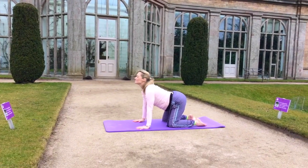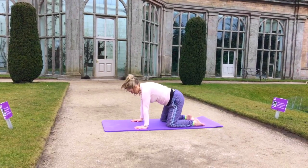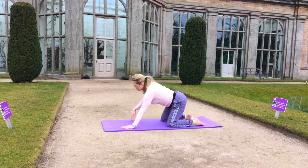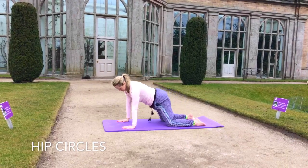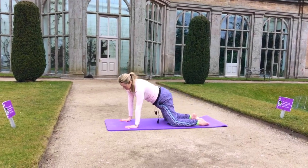Pushing the pelvis down and then drawing the belly up towards the back, as we start to now circle and rotate the hips.